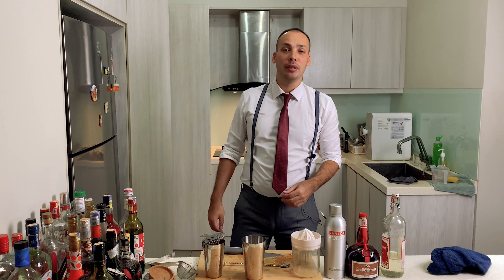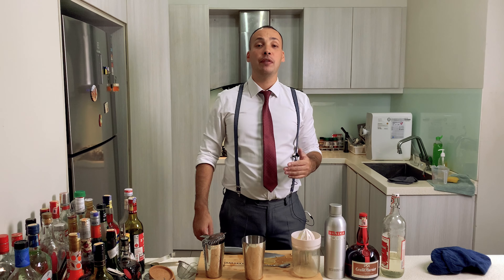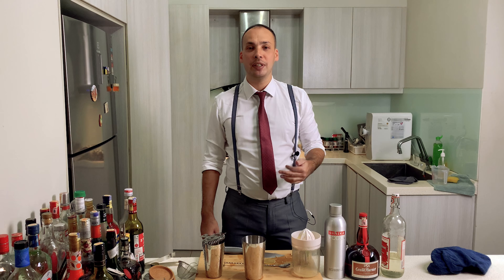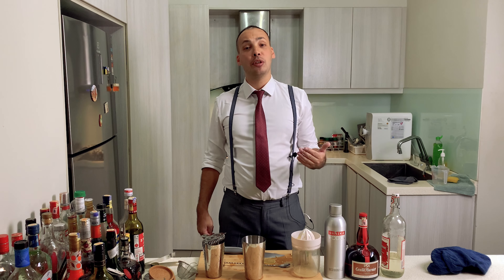All right, here I got a special one: Lemon Drop Martini. Apparently it's one of the favorite drinks of Oprah. Everybody loves Oprah — I also, even though I'm in Asia and I cannot really watch it, I don't even know if it's still on TV. But okay, let's see. It's definitely a good drink, so she has good taste.